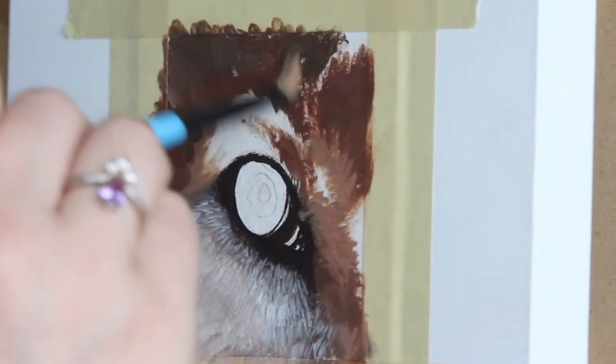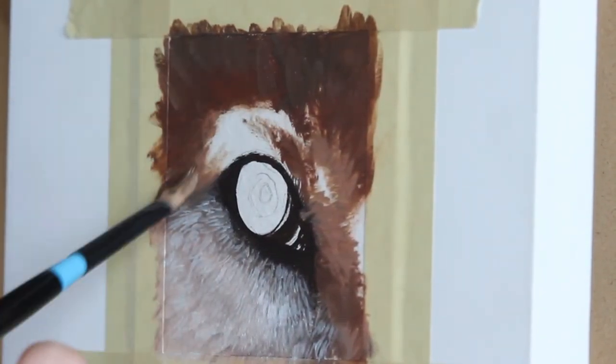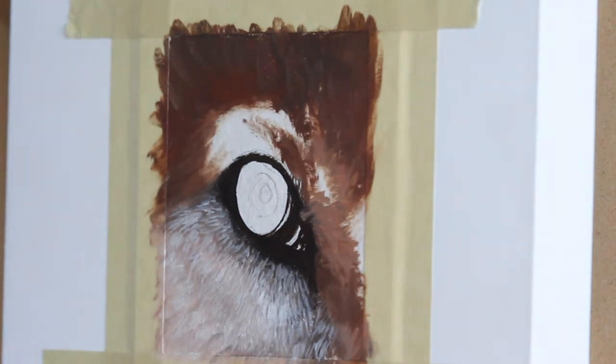Gray wolves tend to have darker fur on their brow area, so you can see that's why I'm adding a darker brown up towards the top and then maintaining a lighter fur color around the actual eye.